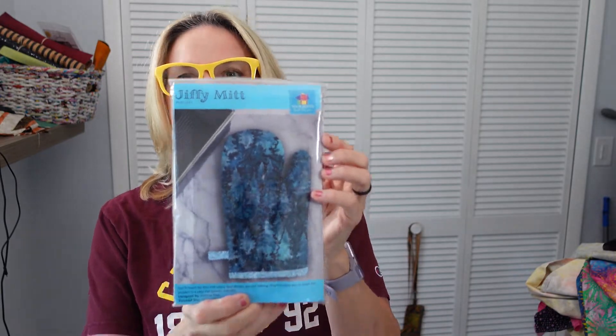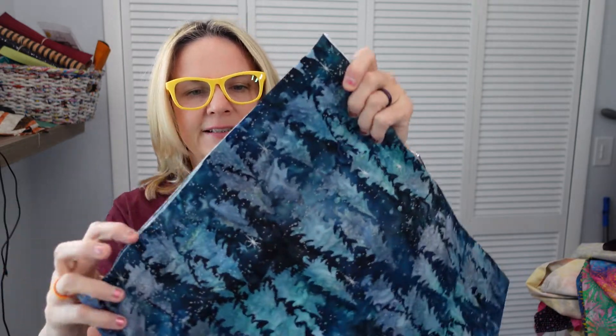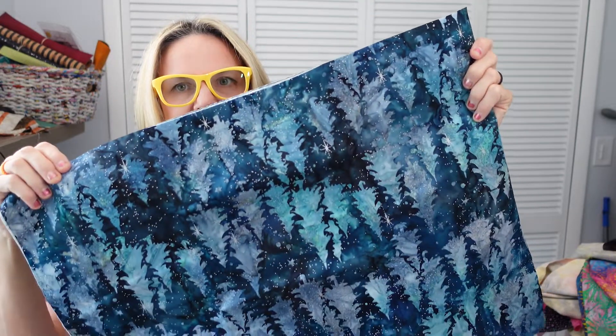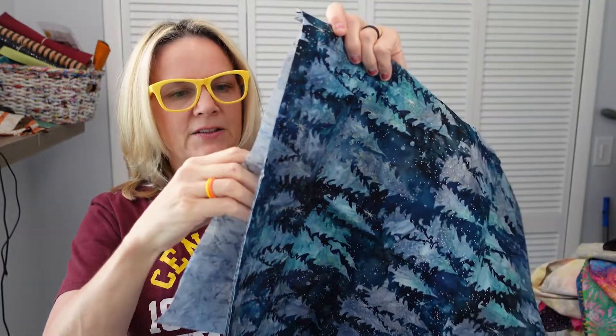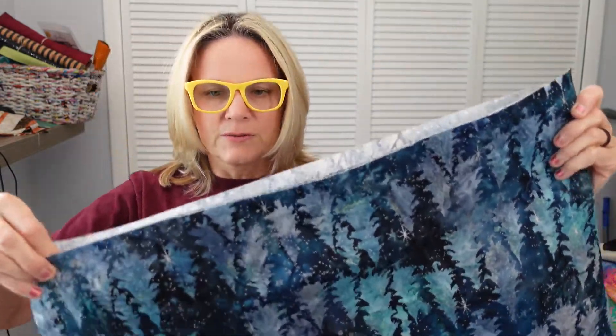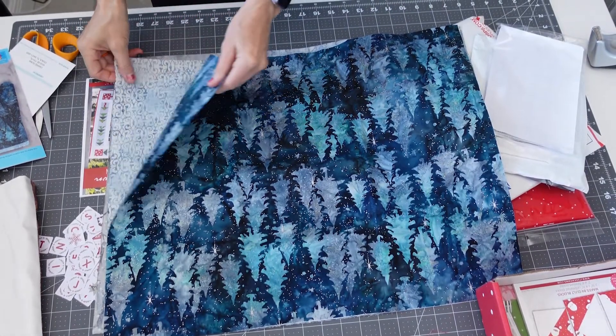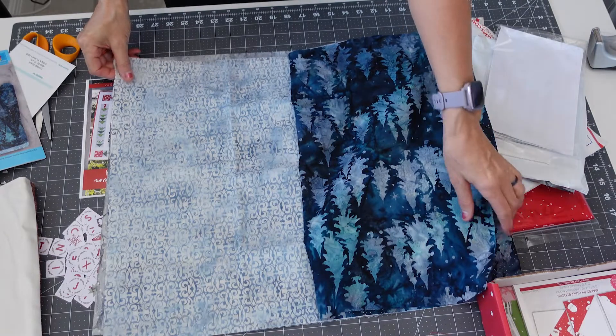So this month is a Jiffy Matte pattern. And here's the fabric — it looks very wintery for this Florida girl. So let me lay these out and I'll show you what they look like. The top one is the blue with the trees — very wintery themed.